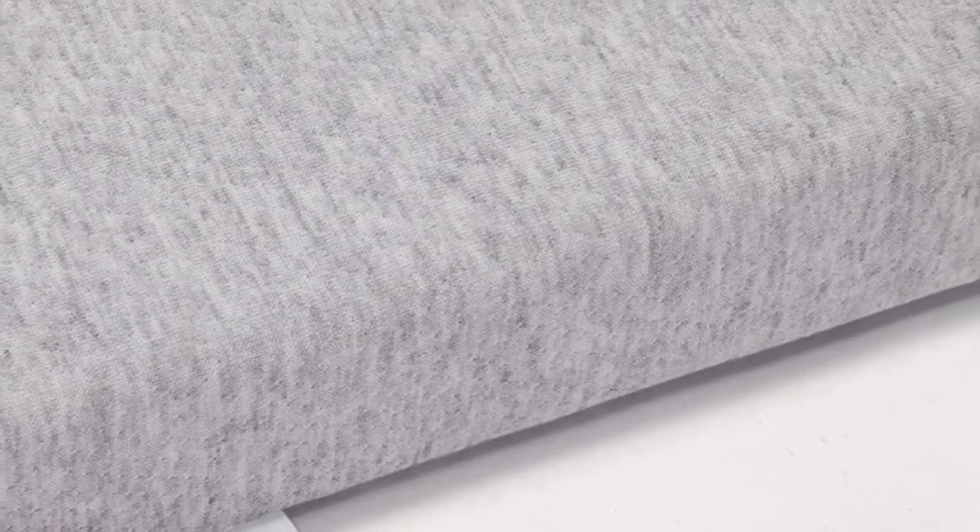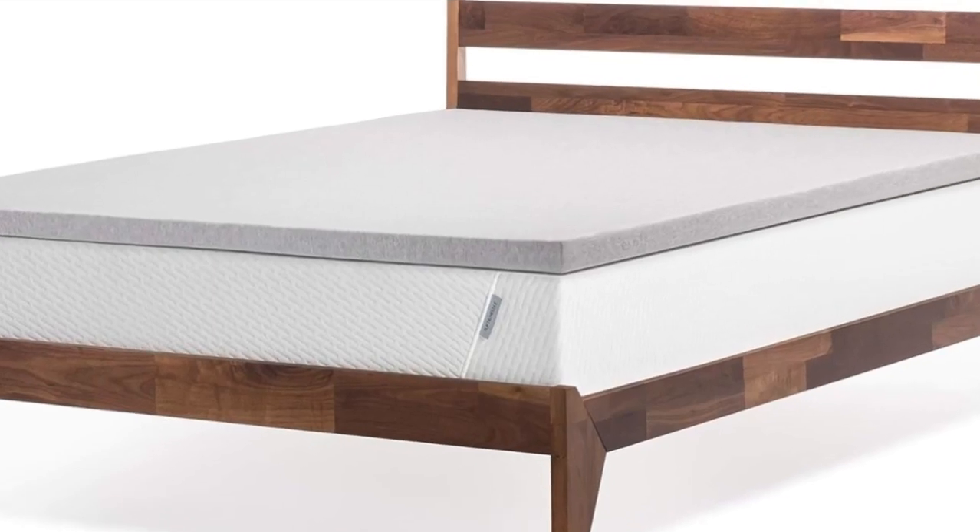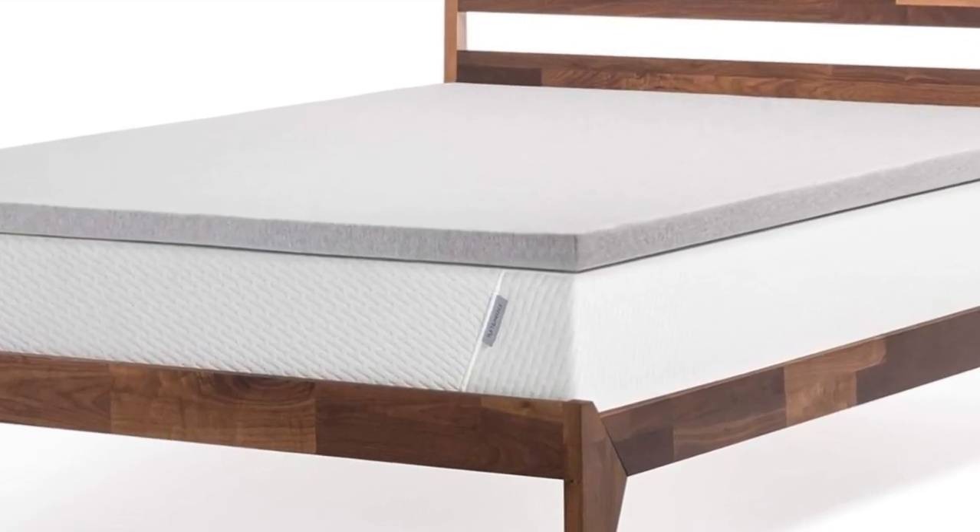While the 2 inches of foam won't totally transform your mattress, it will add cushioning and help reduce pressure off of key areas that support most of your weight, like your hips and shoulders.